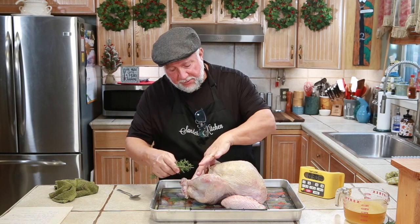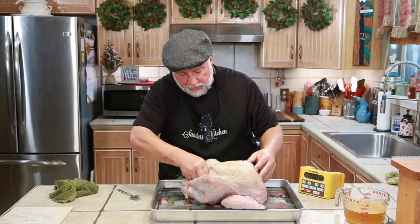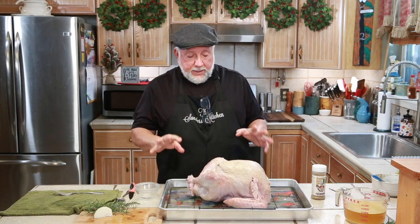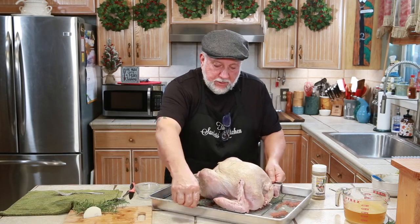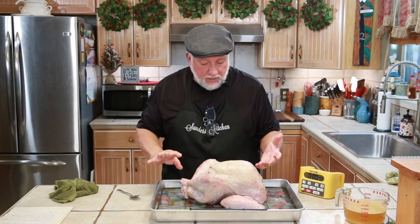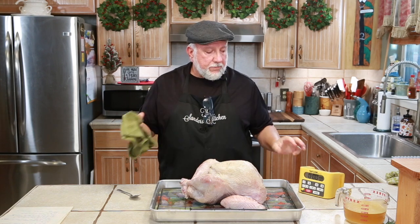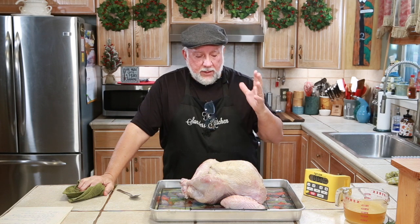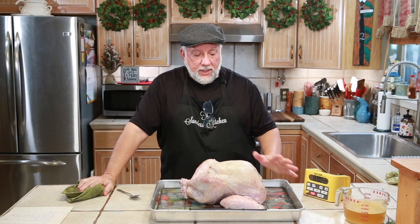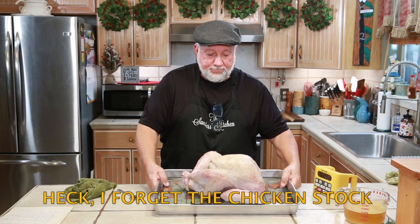Let's not forget the rosemary — I almost put everything away before I remembered. So we'll stick that in the cavity too. Now I'm going to fold the wings under, and we're going to put this in a 450-degree Fahrenheit oven for 30 minutes, then turn it down to 300 degrees.